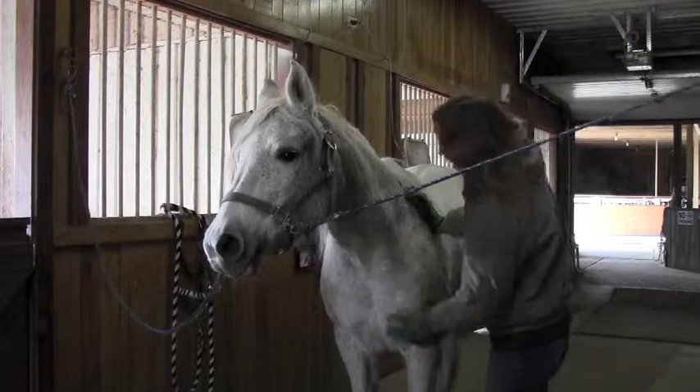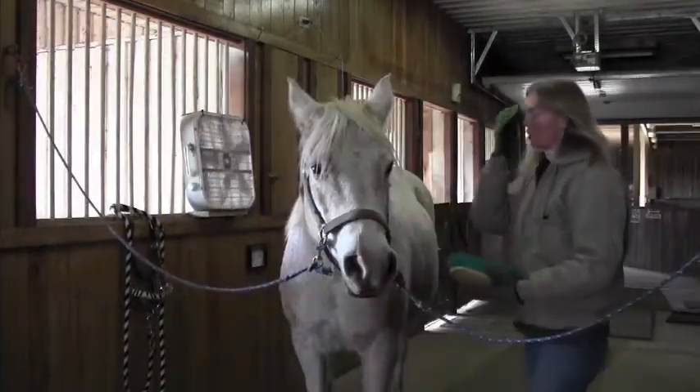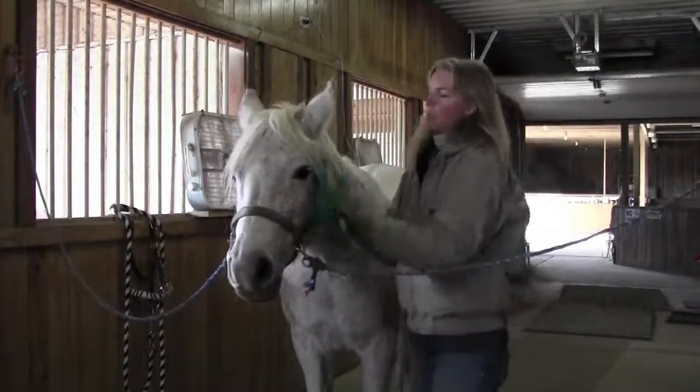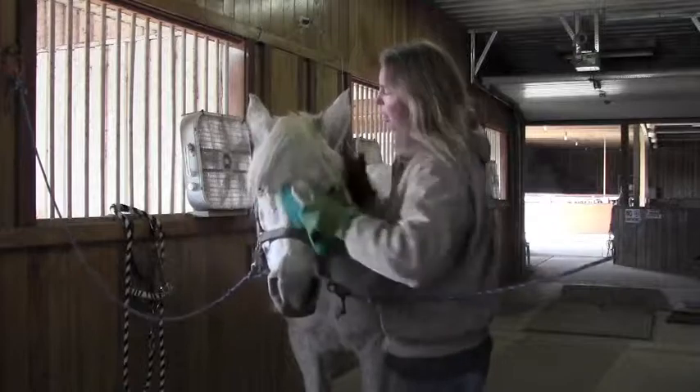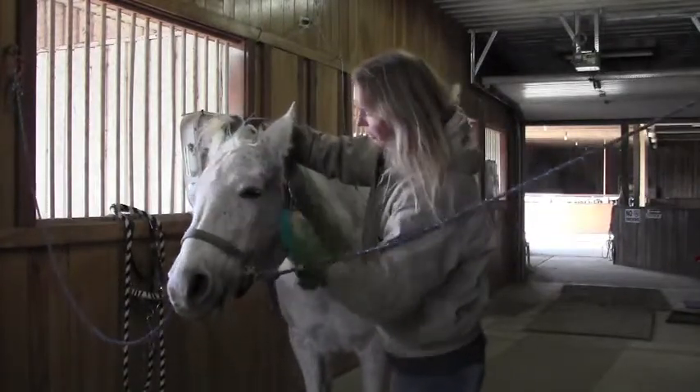Your third step is your soft brush or your finishing brush. The soft bristles mean you can use it anywhere on the horse. You want to make sure that you get any dirt or anything on the horse's head so the bridle doesn't rub any sores.